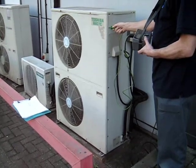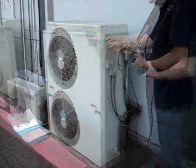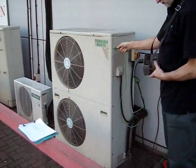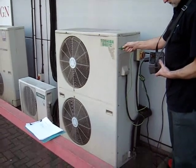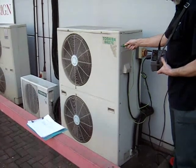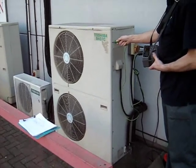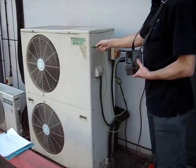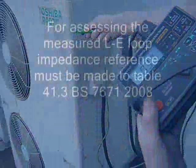The test being conducted here is again a line-earth loop impedance test, this time on the air conditioning condenser units situated external to the installation. An extension lead is used to supply power to the instrument, making this a composite test similar to those done on the luminaires. The value obtained for this particular test is 0.37 ohms.